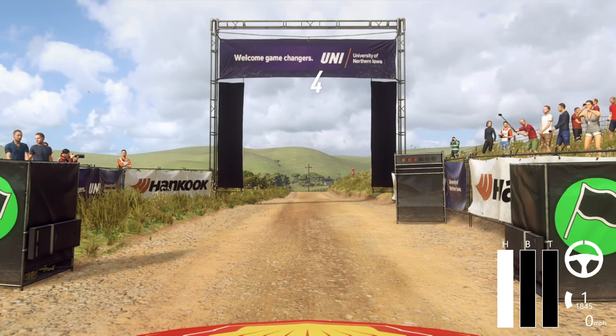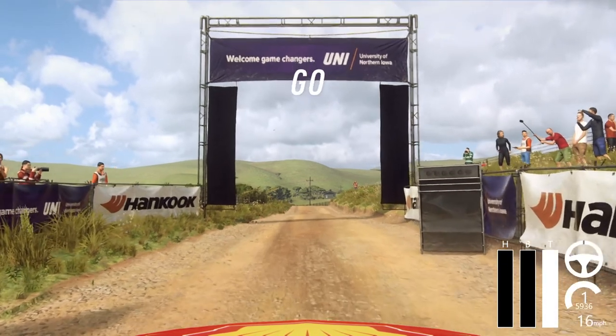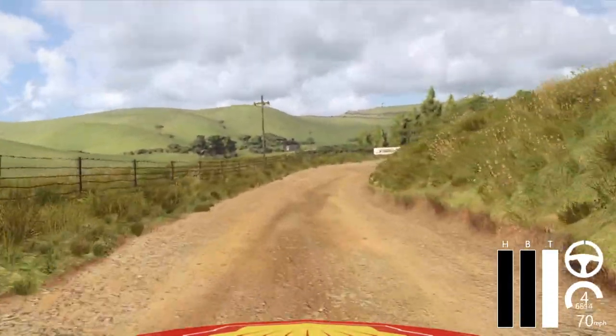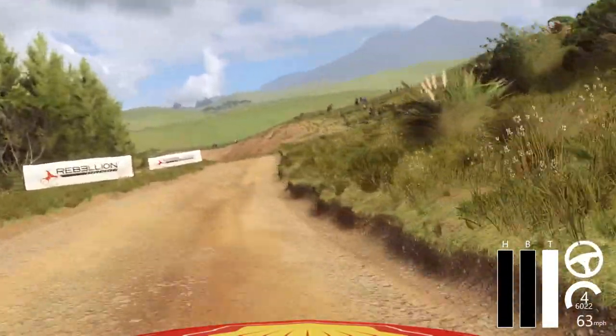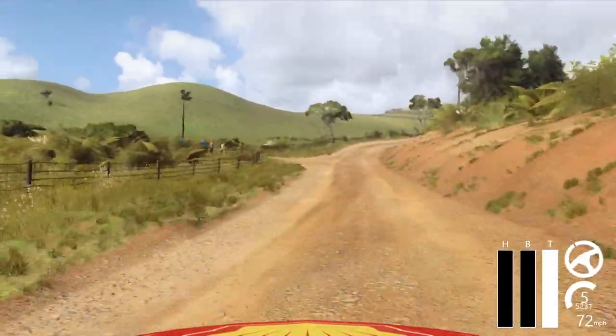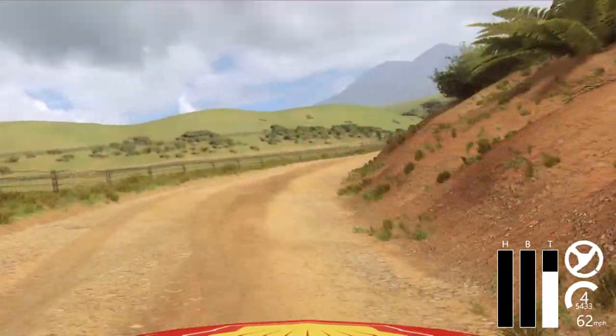5, 4, 3, 2, 1. On crest 30, crest and don't cut, 3 right long tightens into 3 left over crest long tightens 30, 3 right long tightens over crest 30, don't cut, open heavy left.